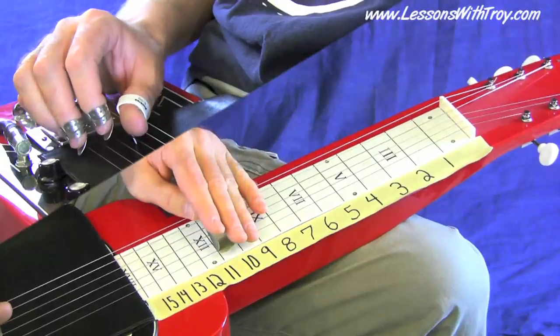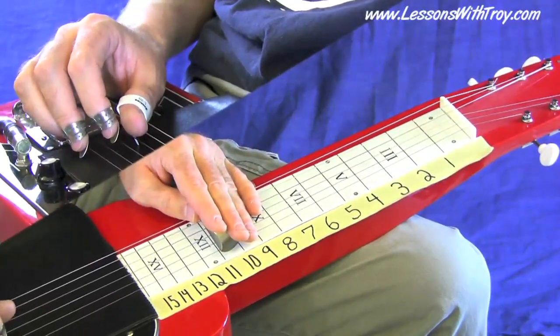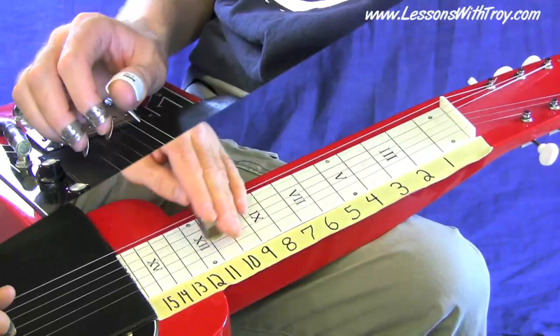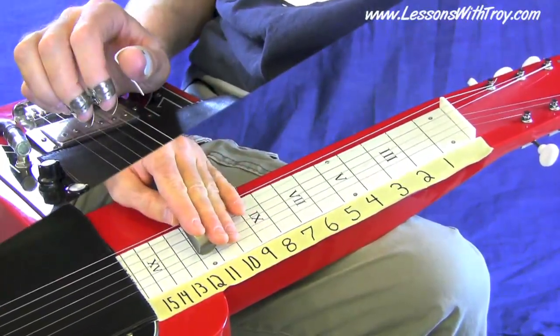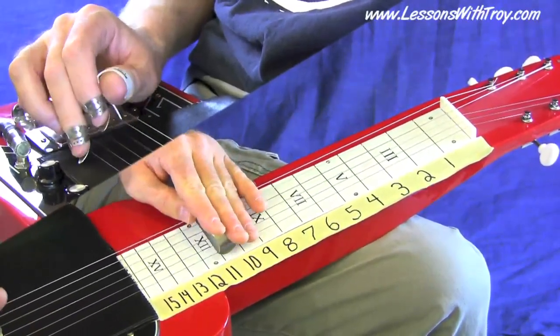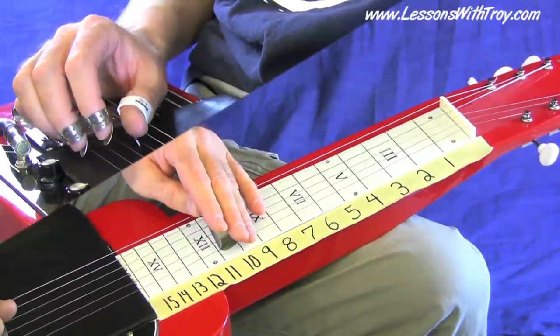Here's lick number three — starts on the and of beat four. Kind of a yodel lick.